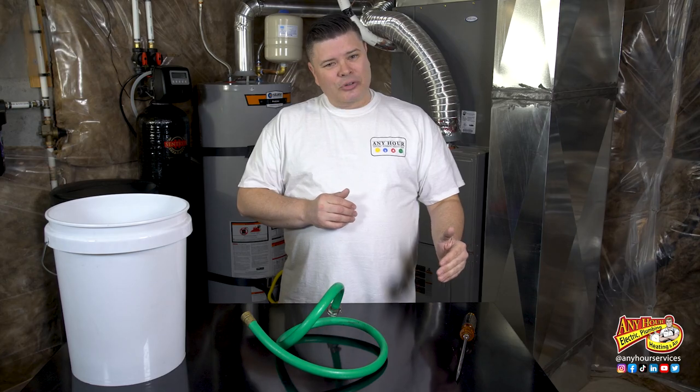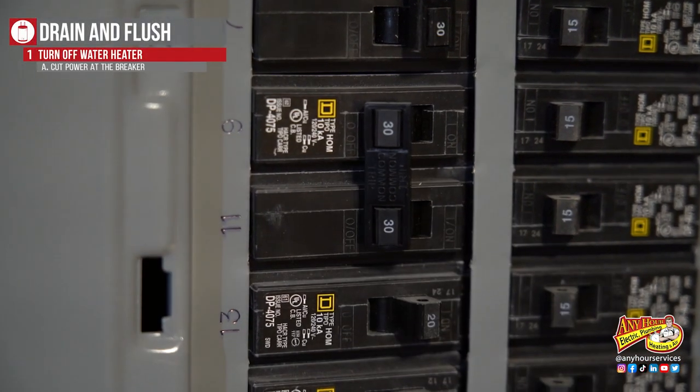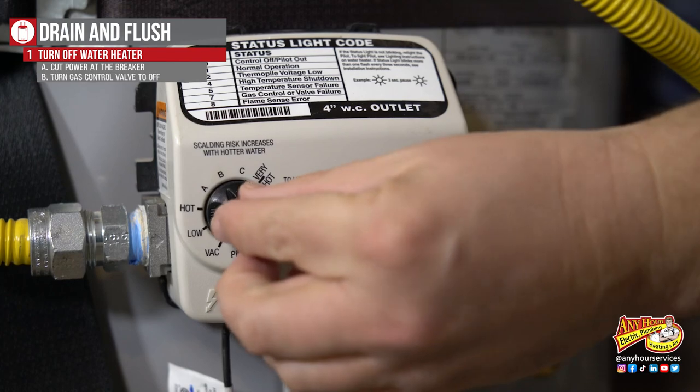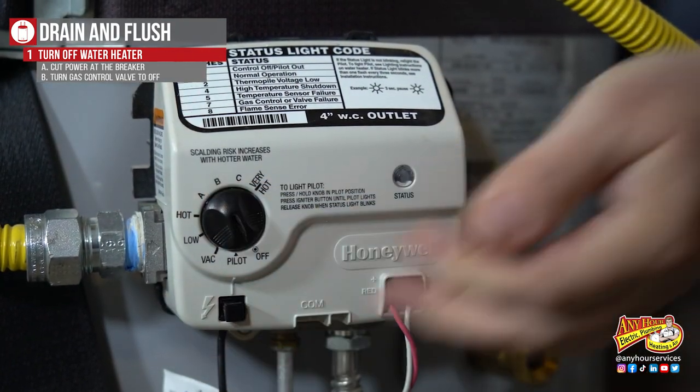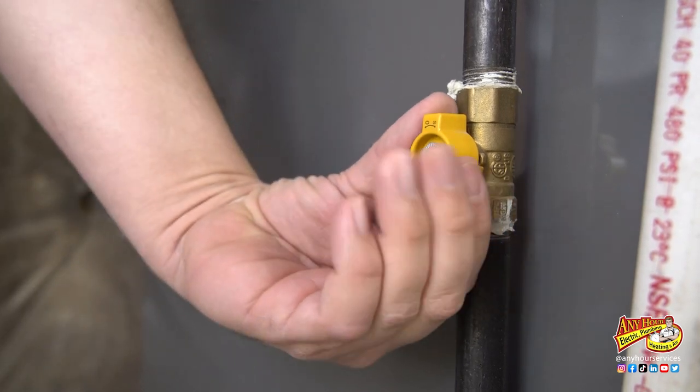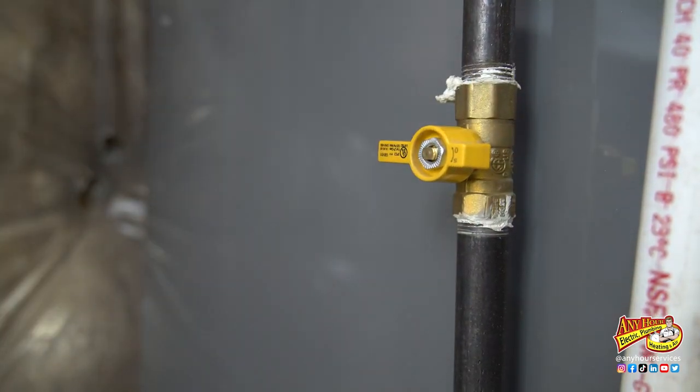All you're really going to need is a bucket, a water hose, and a flathead screwdriver. If your water heater is electric, cut power at the breaker panel. If it's gas like this one, turn the thermostat on the bottom of the water heater to off. Then follow that gas line back and shut the gas valve off.